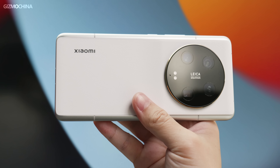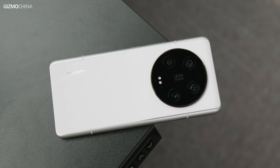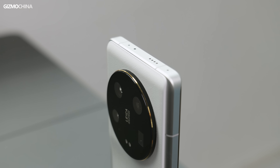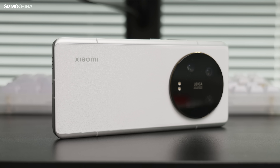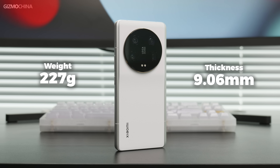The Xiaomi 13 Ultra has been released for a few days now. The design features a gold lens ring, white leather texture, and a metal frame on both sides — this could be your first Leica camera without being too expensive. But as a phone, it's hard to say it looks good. The weight and thickness are comparable to other flagship phones from competing brands, so that's not a unique criticism.